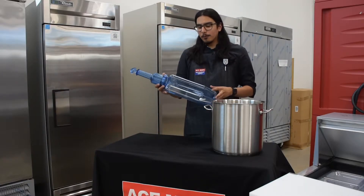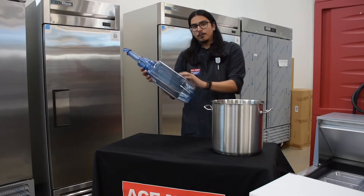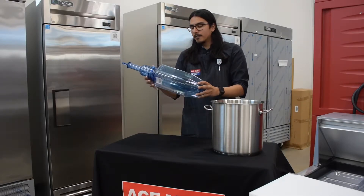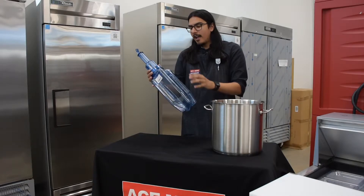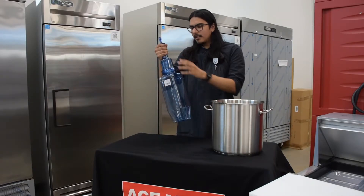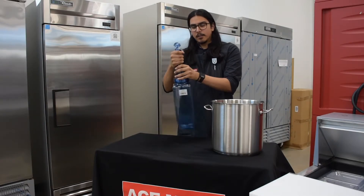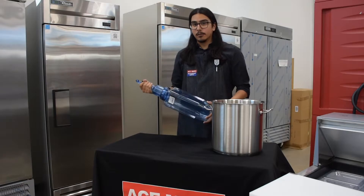San Jamar Rapid Cool food paddles prevent this from happening. Each food paddle features commercial grade food safe plastic that has a smooth design and won't harbor bacteria, making it NSF certified. The handle itself is easy to grip no matter how big or small your hands are, giving you better handling when stirring and cooling the food down.